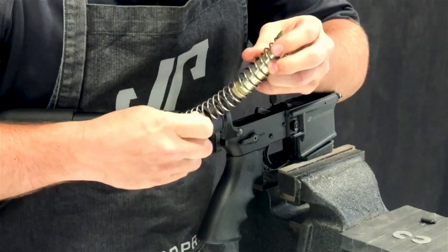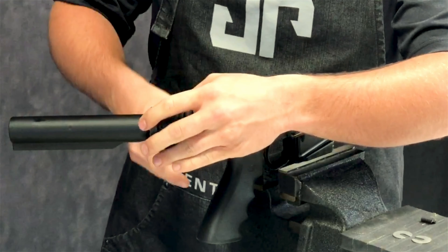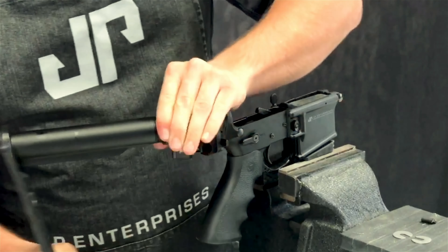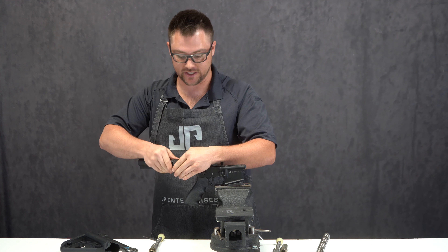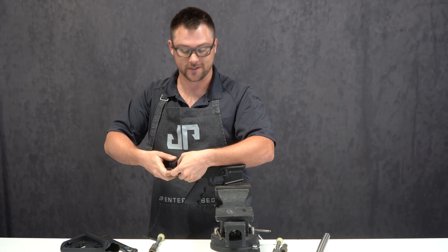From there, you're going to take off your butt pad or your stock. Take your Magpul wrench and undo your castle nut. Now just be careful when you're starting to take the buffer tube off - have some pressure on this buffer retainer. It is under spring tension so it can come out at some high velocity.